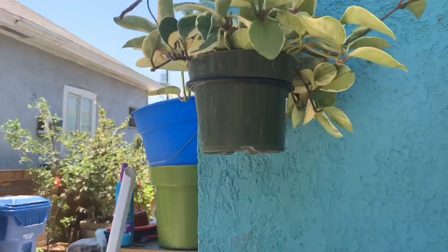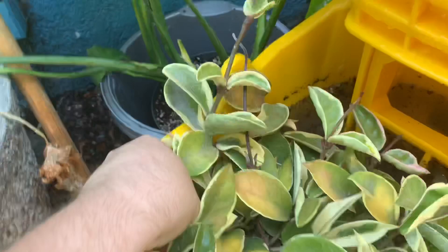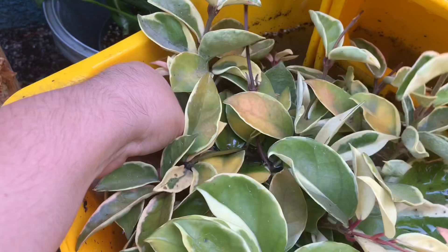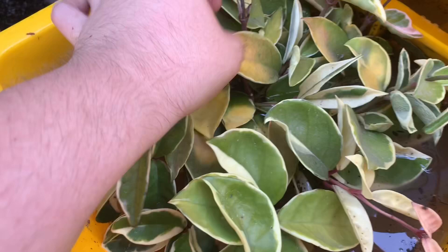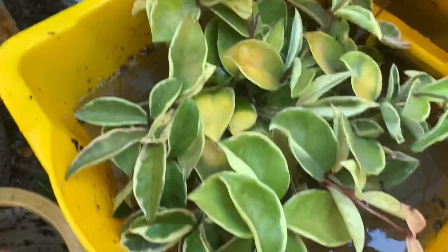The next one is the Hoya queen. This one is getting scorched because I have it in the sun — especially right now in the summer, it gets a lot of sun. You can see the leaves here are scorched, so I'm going to put it in another place. The leaves are just burning off, especially in this heat. It's about to be 100 degrees, so I cannot have this hoya in there.